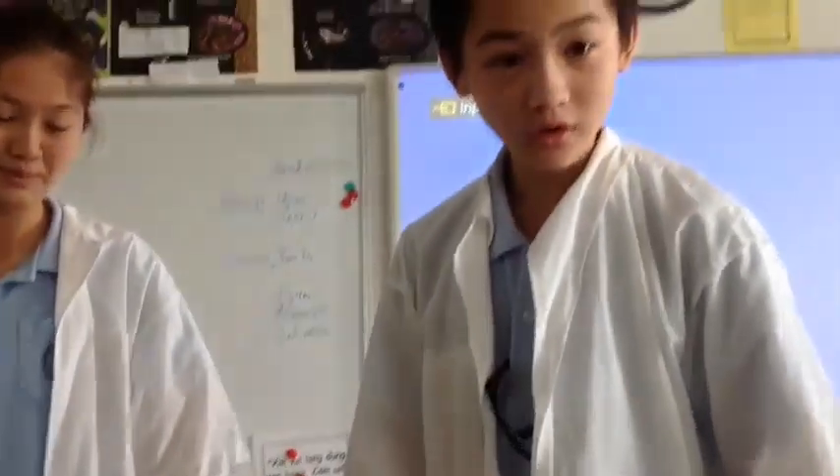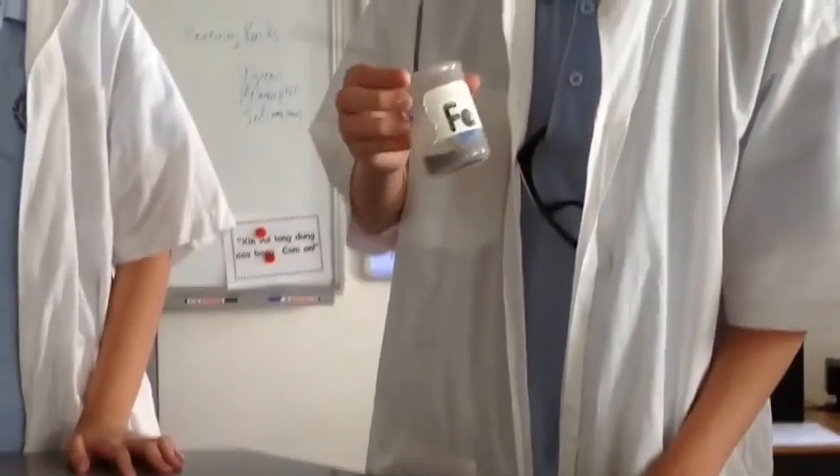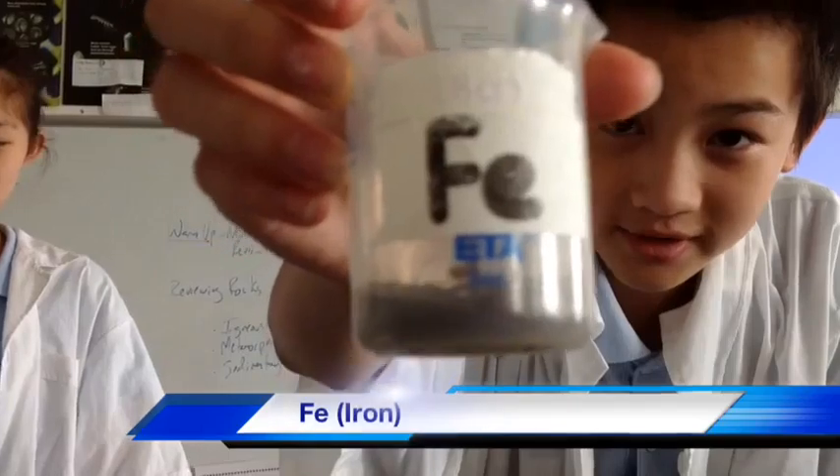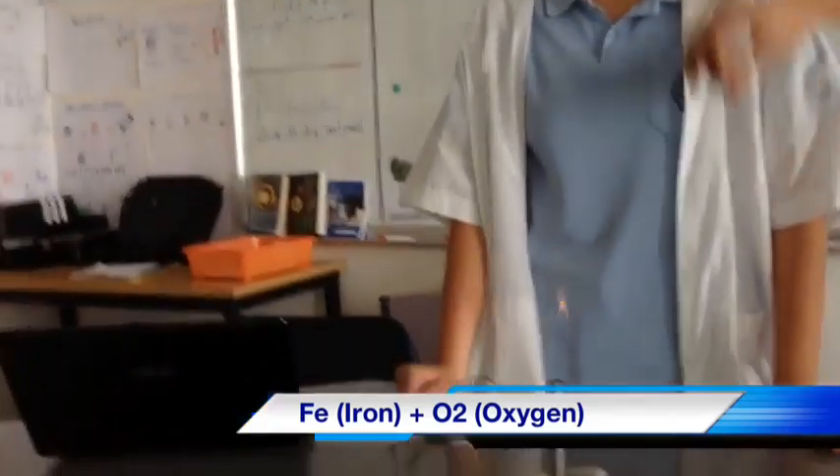Today we're going to be combining two different elements: iron, which is also known as Fe, and oxygen, which we already have around us. When we put iron and oxygen together, it becomes iron oxide.